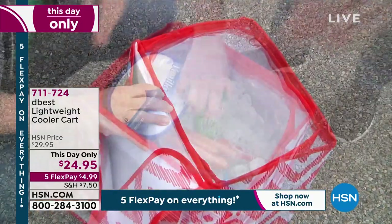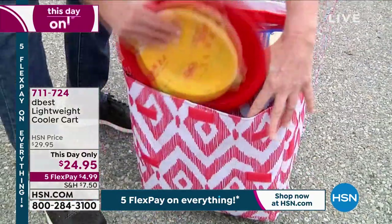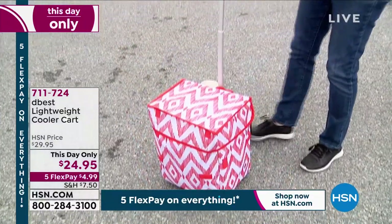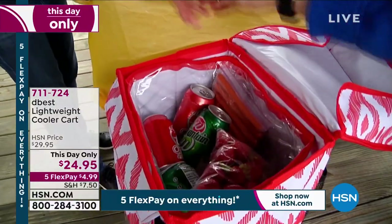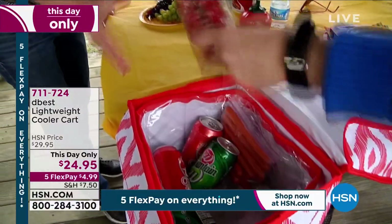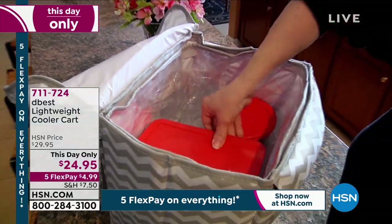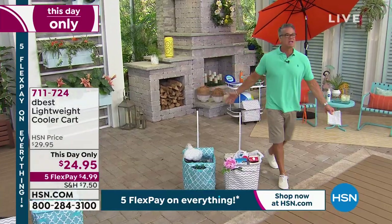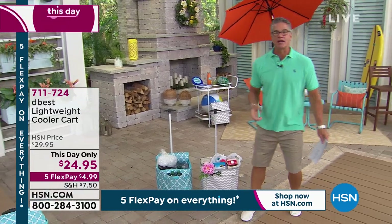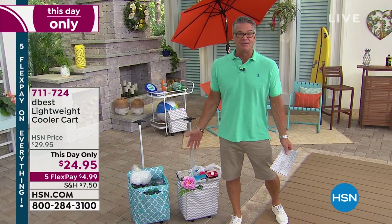All you need to do is dump the ice in. At the end of the day, you can remove that liner and dump the ice out. You've got places in there to tuck in plates and cups. That shows you how mobile and portable it is, and the capacity is really big on this. So if you want to get it $10 cheaper, we have an HSN credit card. You get $10 off — you get this for $14.95.